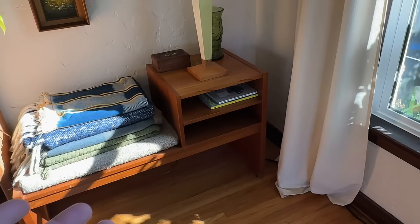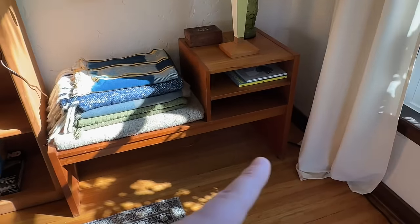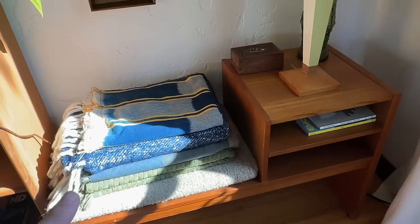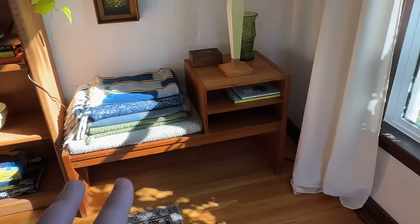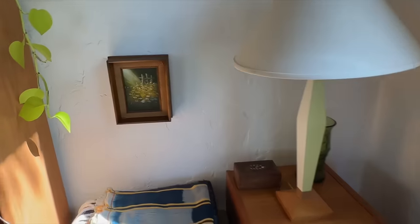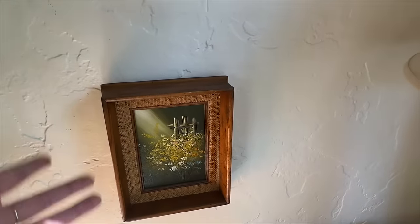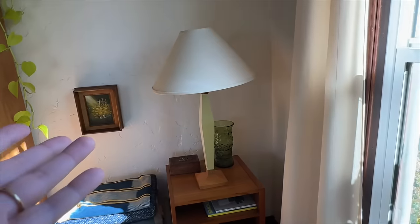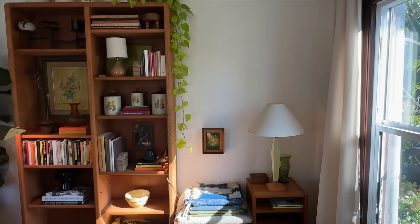I didn't know what to do with this little side table, so I'm just making it an extension of the bookshelf. I'm using it as blanket storage — draping nice blankets on it rather than using a basket — and I added a little thrifted picture for a couple bucks to make it feel like a moment. I can still have the lamp out here, and it fills out this part of the wall a bit more.